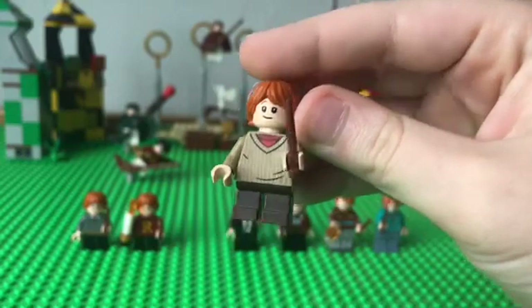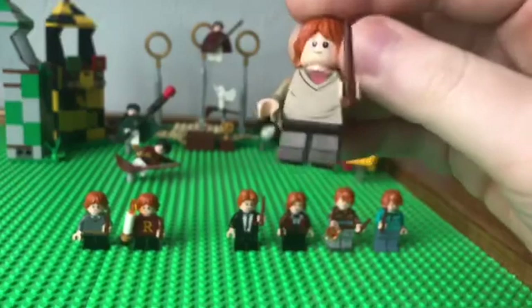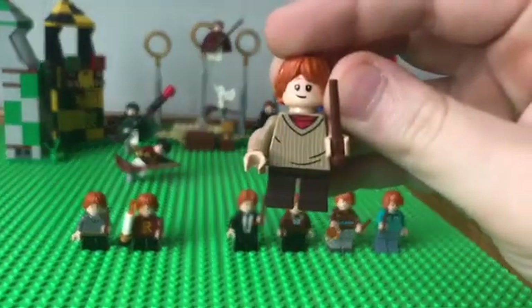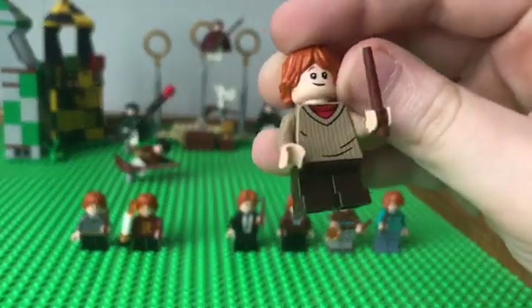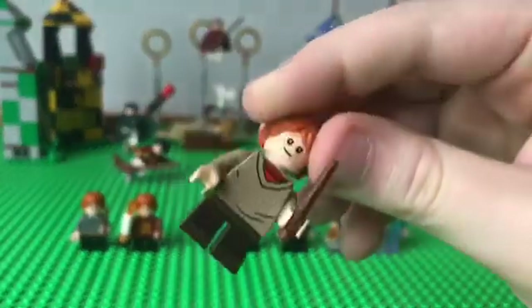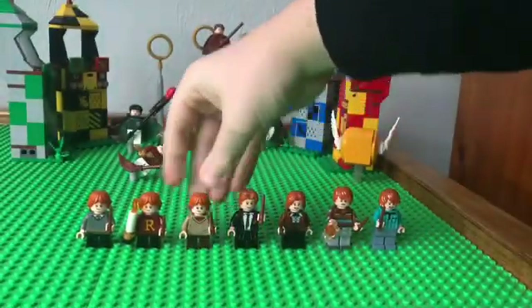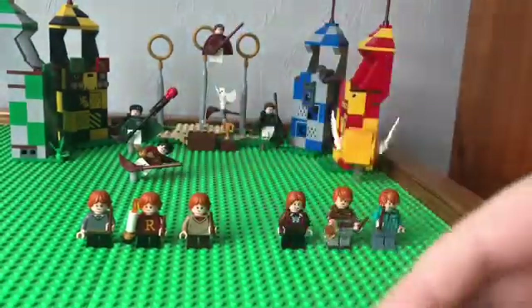Right here we've got a little comfy Ron, and I give this a seven out of ten because he has the tiny legs. But the sweater and jacket and stuff is pretty cool.